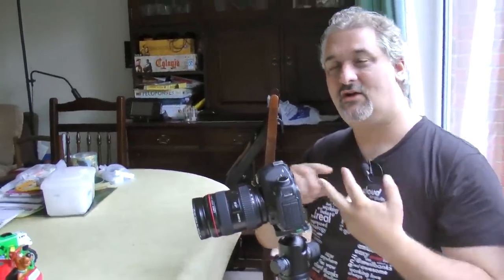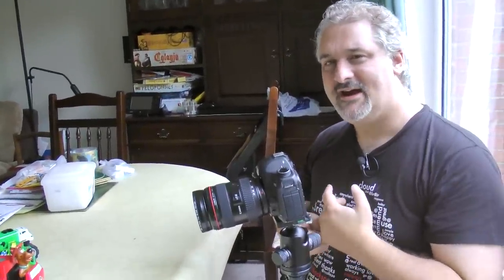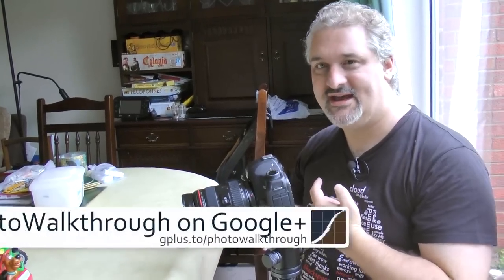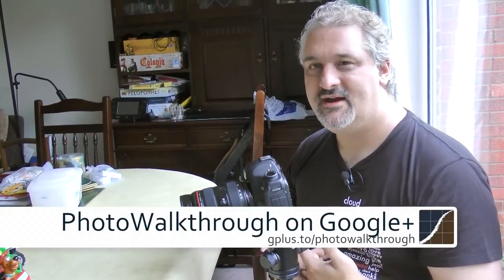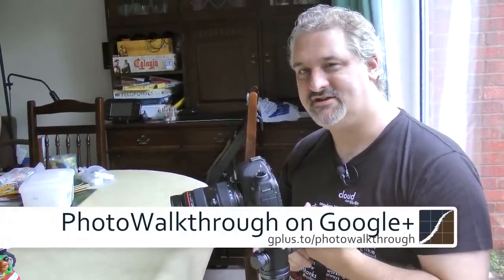20th of a second is a great place to start. A 10th of a second if you want a longer zoom effect. Go out, take some pictures and post them on the Google Plus group. We've got a photo walkthrough group on Google Plus — please join us there, post your pictures, show us what you've done, show us the fun you're having with this, and we'll try and do a bit of critique of each other's pictures.